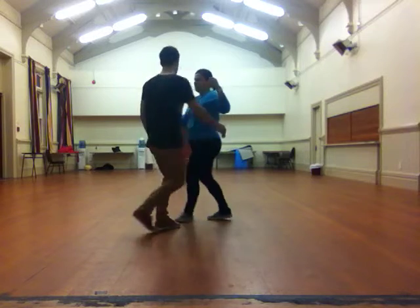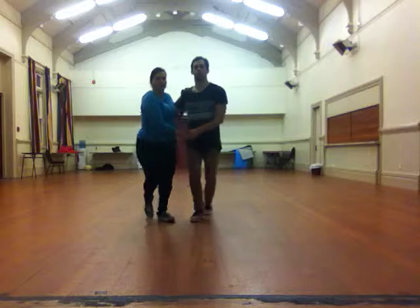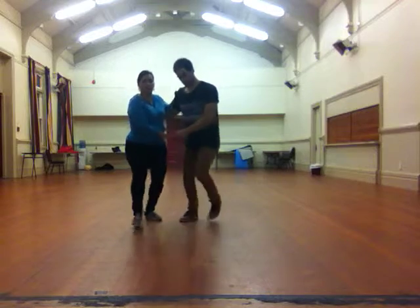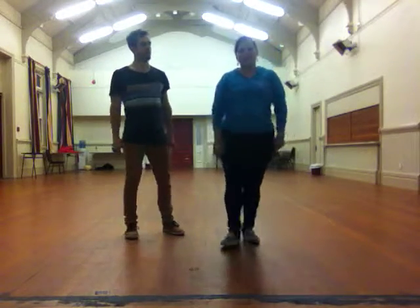So it looked like this: Charleston, kick, kick, gang, kick. We did it again: kick, kick, gang, kick. One last time. Then we did a swing out: 1, 2, 3 and 4, 5, 6, 7 and 8. And that was our class — we had a little smaller class tonight.